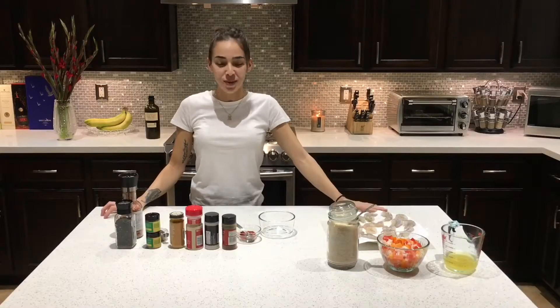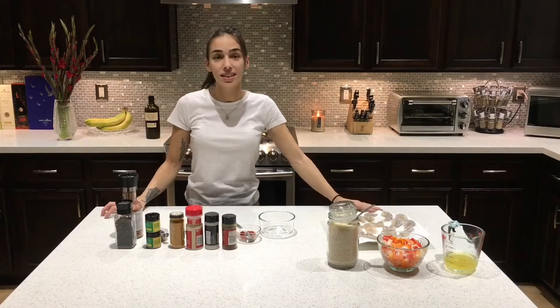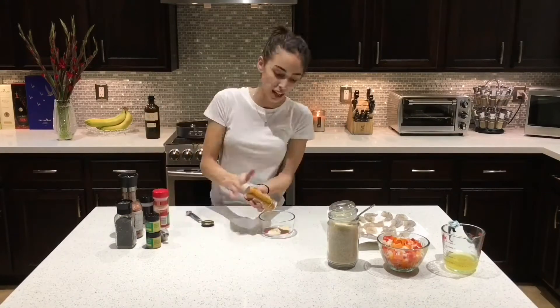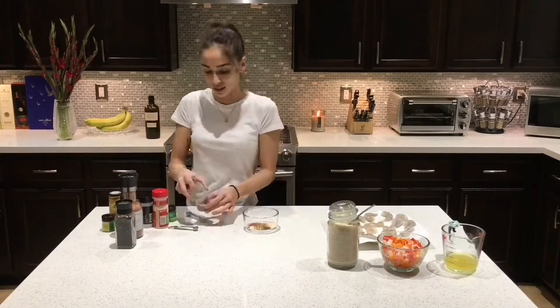Today I'm making cajun shrimp with rice. Let's start with the seasoning. You can use store-bought cajun seasoning, but I'm just making my own cajun seasoning today. All of the spices and measurements for the spices are listed in the description box below.